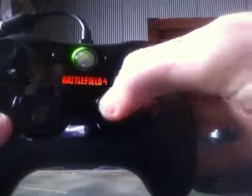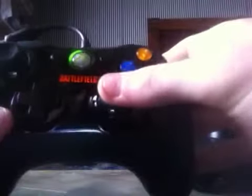The triggers are chrome — black chrome — while the original ones are black plastic. The original analog sticks have little bumps on them, while this one has rings, or little quarter-rings on it.